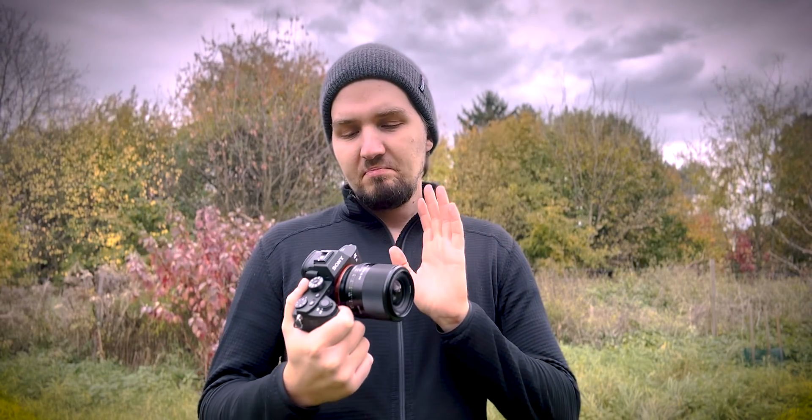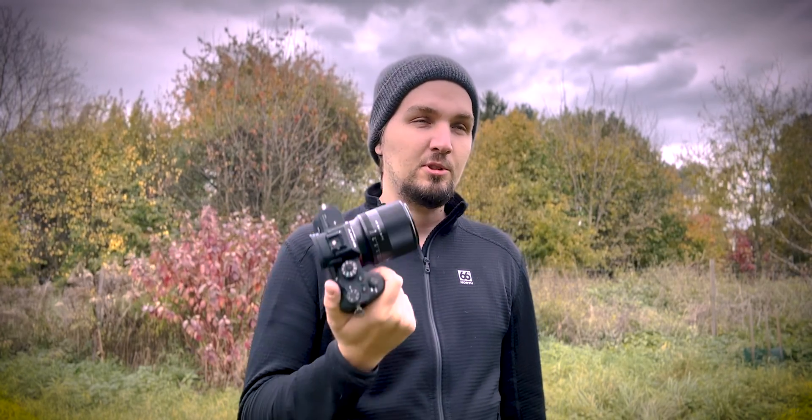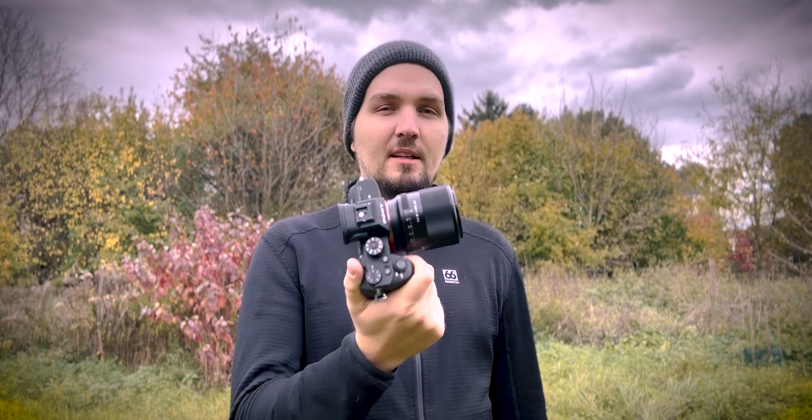I would definitely recommend this lens as a budget option for E-mount Sony full-frame cameras if you're into Milky Way photography. It retails for around $379 — less than $400 — which is definitely cheaper than what Sony has in their lineup for a bright 24mm prime lens. Definitely worth checking out; the links will be down below.